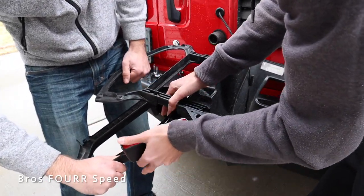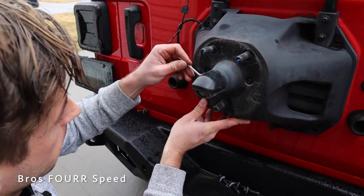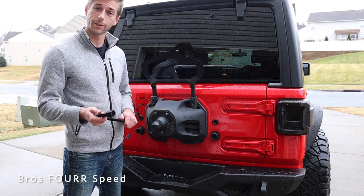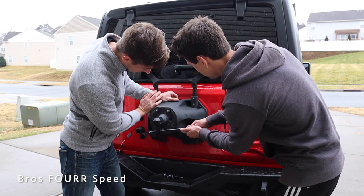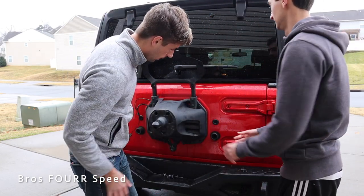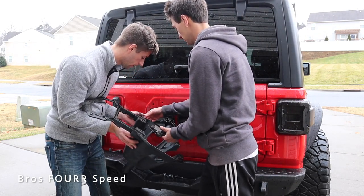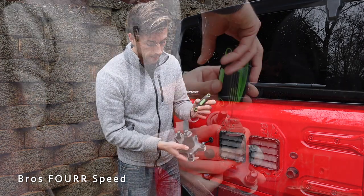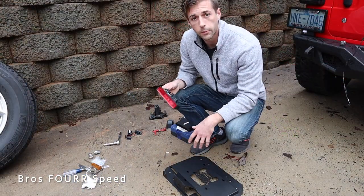We got the bracket off and unplugged it. The bolts for the camera housing were stuck in there pretty good, so I put two bolts on top to hold it in place and used a makeshift tool to tap them out evenly since we don't have a hammer. That worked — the whole camera came out with the bracket. We then went down to a T9 to properly remove the backup camera; there are three small bolts to remove.